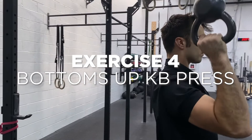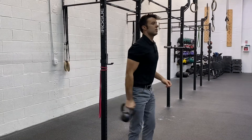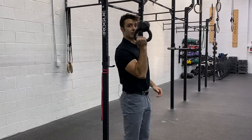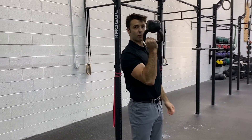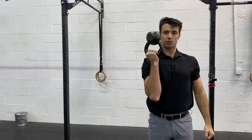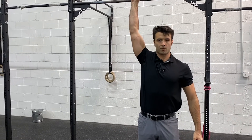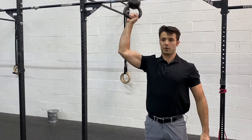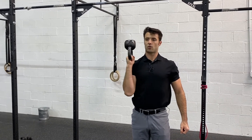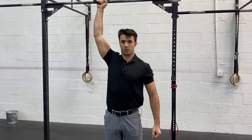Another really good shoulder warm-up exercise is to grab a kettlebell and bring it up with the bell on top. Notice how the bell up top creates instability — whenever we have instability, it forces our muscles to fire. Starting with the shoulder rolled forward, I'm going to pull that shoulder back and then press it up overhead. The instability engages all those rotator cuff muscles that we need firing when we're doing explosive Olympic weightlifts.